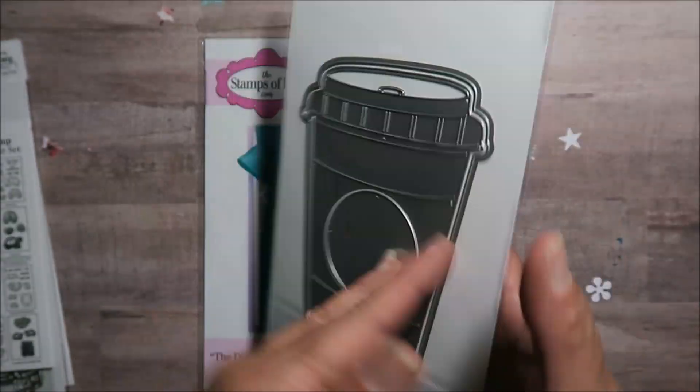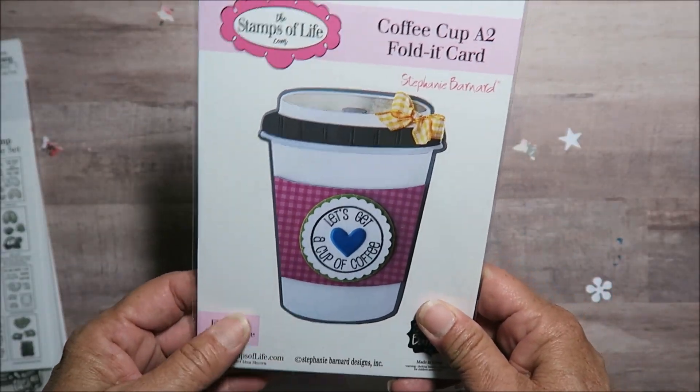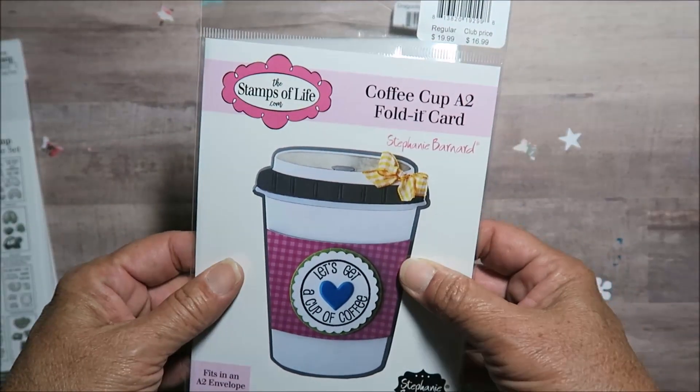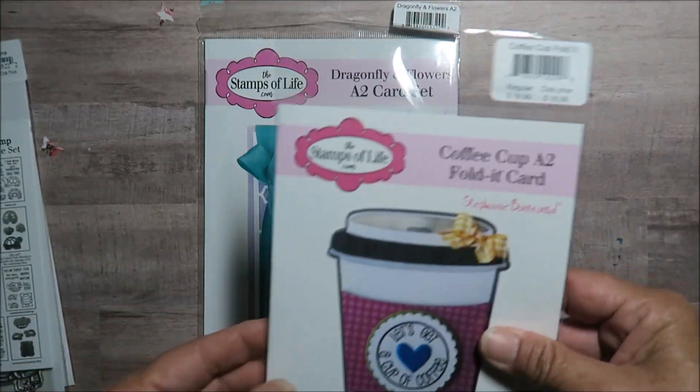I ordered this — I've been wanting to get it for a long time. It's been in my shopping cart for over a year. I finally was like, 'Oh, buy it!' because with my club discount I get 20% off, so it's very reasonable.